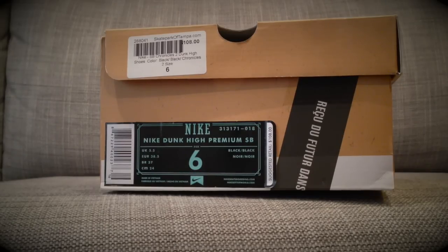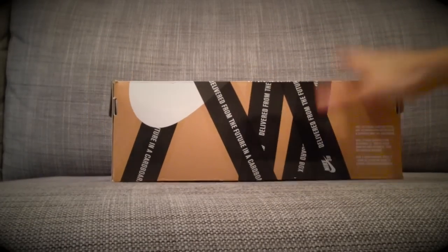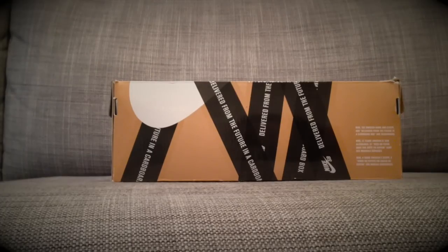Hey guys, it's smiley07 back with another review on the Nike Dunk High Premium SB. These are the Neckface, or Chronicles 2 collab. They retailed for $108 in a size 6. A few stores are still dropping them now, but these released a couple days ago and they sold out on Nike.com.